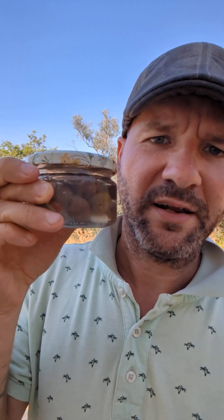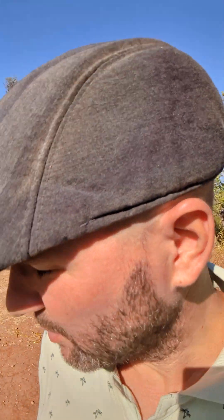Hey everybody, Adam here, and welcome to another episode of 'How I.' In this episode, I'm going to teach you how I jarred these olives. First of all, I've got to take you back a little bit to all the other 'How I' episodes and say that there's a theme here, a thread, and if you follow my life story you'll understand how this came to happen.